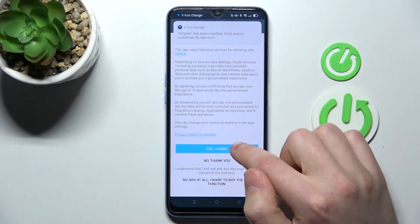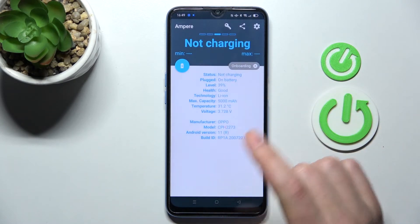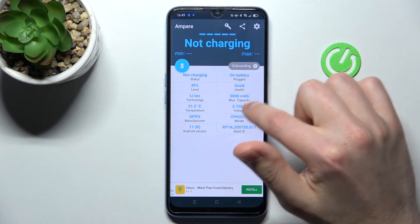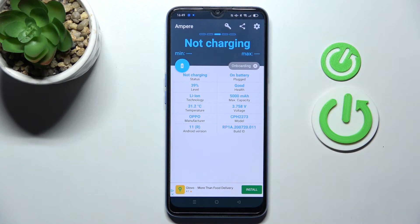Then tap 'Yes, I agree.' Now swipe to the right, and here in the second column on the top we have our health information. Our battery health is good.